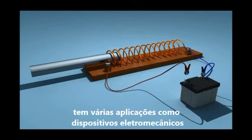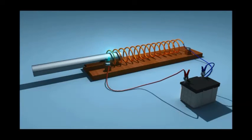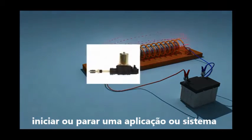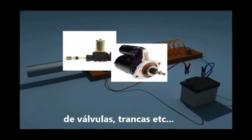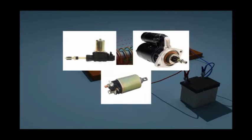The system of a coil with a soft iron core is used for several electromechanical applications, such as start or stop actions for valves of dishwashers, starters of vehicles, pull and push agents of door locks, etc.